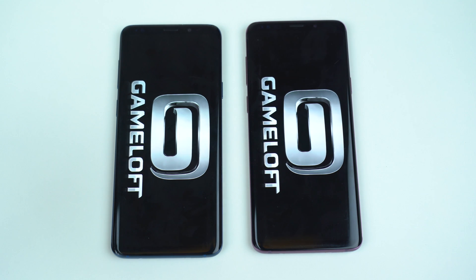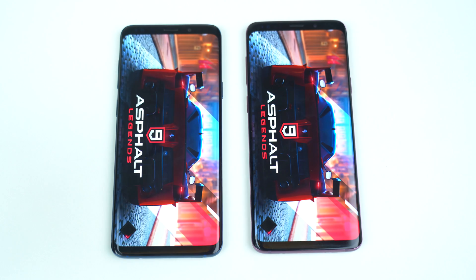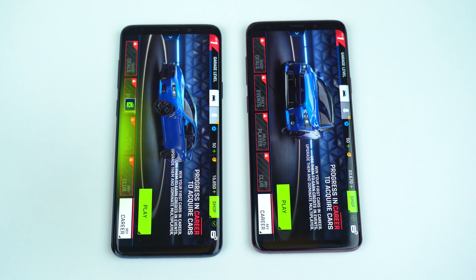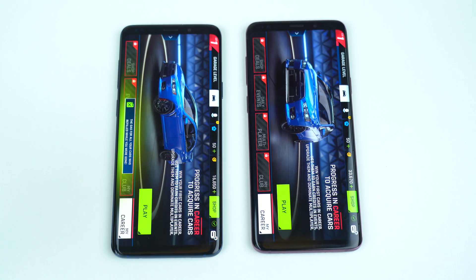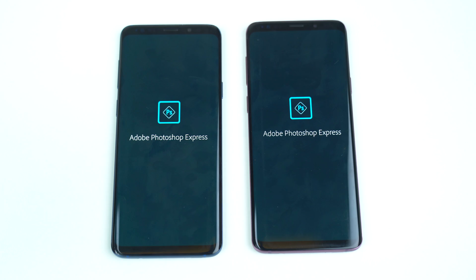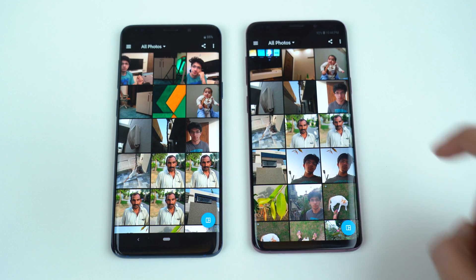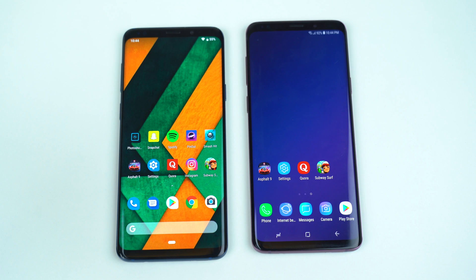Asphalt 9 — a little bit bigger game. The S9 Plus Experience UI seems to be quicker on the loading screen. Both are taking some time — that is a draw, about the same on both phones. Photoshop Express — that is also a little bit quicker with the Experience UI. App opening times are really similar overall, just a little bit of difference there.